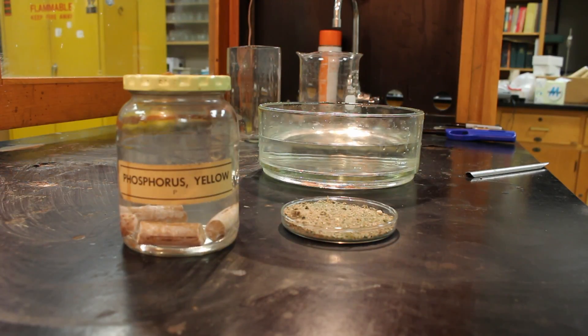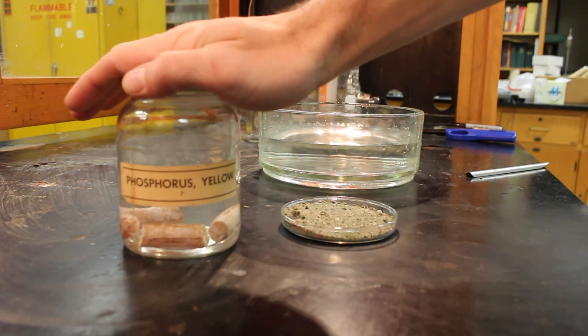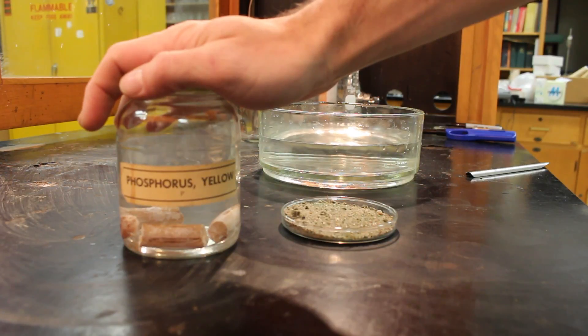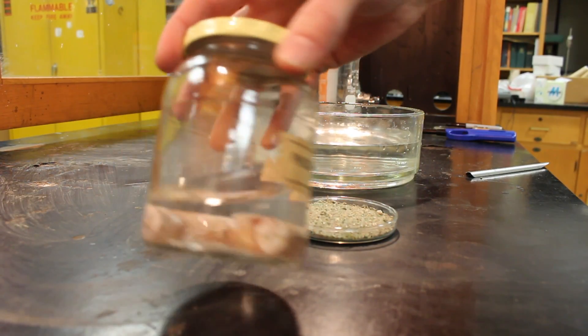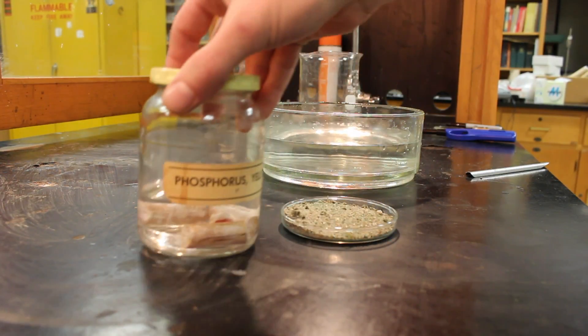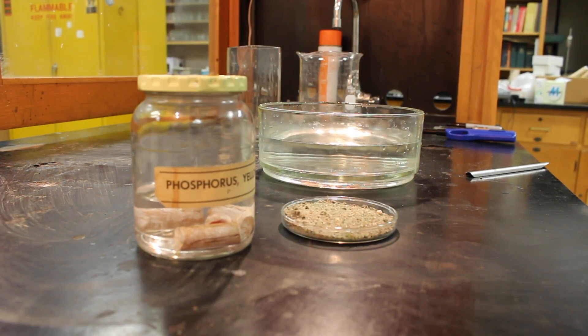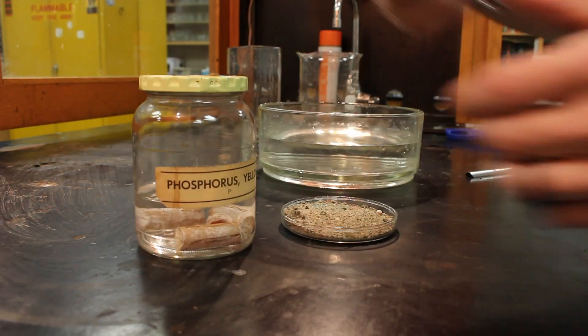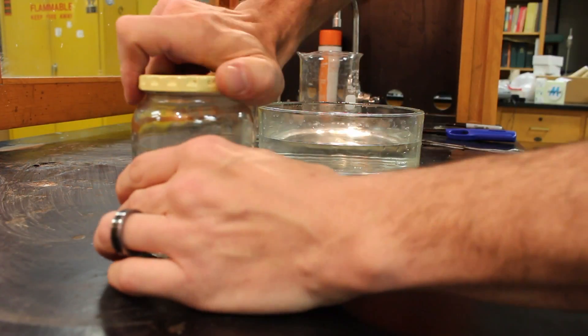Alright, so here we are in the fume hood and we're going to prepare some phosphorus so we can start a fire. The interesting thing about phosphorus is it has to be kept under water — it's so reactive with oxygen that we store it in water. Inside here we've got some pieces of phosphorus submerged, and in order to cut it we have to pull it out and cut it under water as well. I'm just gonna grab some tongs.